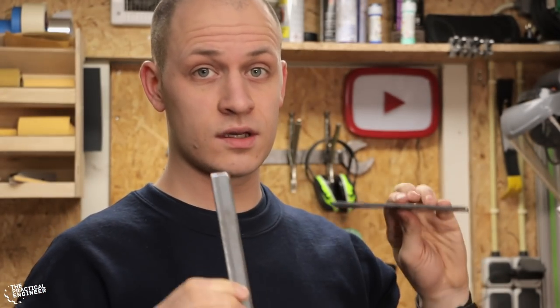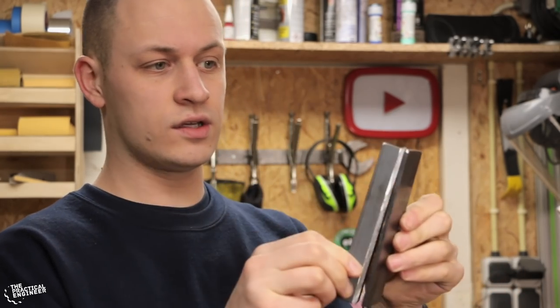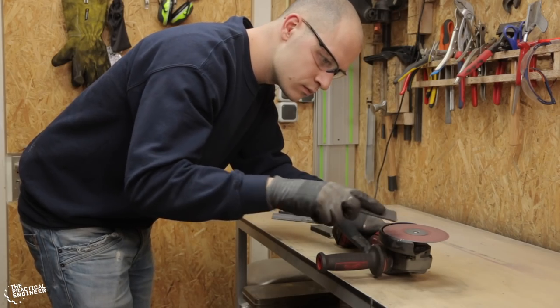I want this roller bender to be quite sturdy, so I'm using metal strip 4mm thick and I'm welding angle iron on it like this to reinforce it. That way it should be sturdy enough.